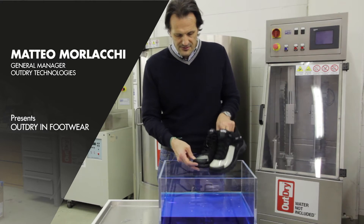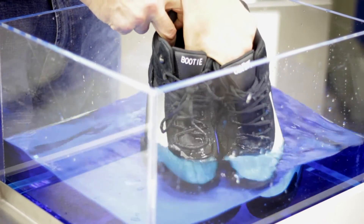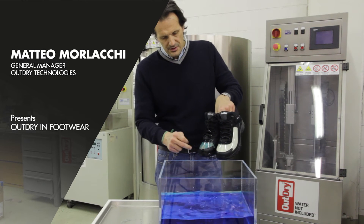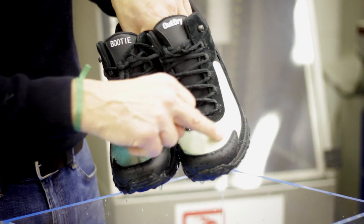You can easily see that in the moment we submerge the two shoes in water. You can see immediately that there is a lot of water which is trapped here in between the upper and the bootie.